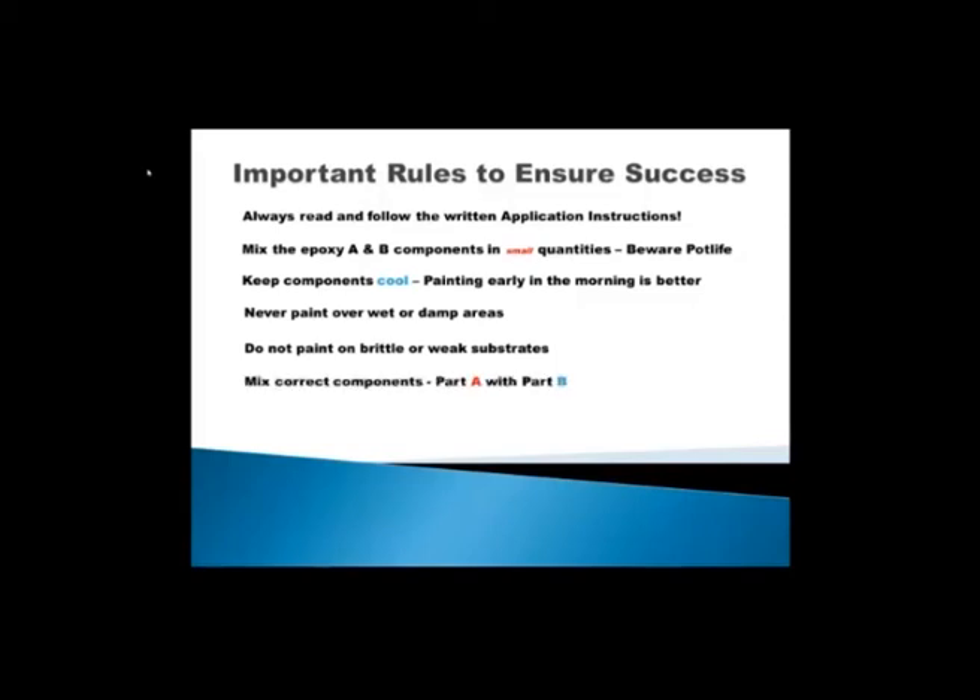Always mix the correct components: Part A and Part B of the epoxy — Part A being the resin and Part B the curing agent. You have two products in the set supplied: there is a top coat Part A and Part B, and there is a primer. Top coat A is always mixed with top coat B in the right quantities — the mixing ratio is indicated in the application instructions and on the buckets. Make sure that you separate the top coat from the primer when you start the project. Start with the primer and put the top coat aside so there are no accidents mixing wrong components together.